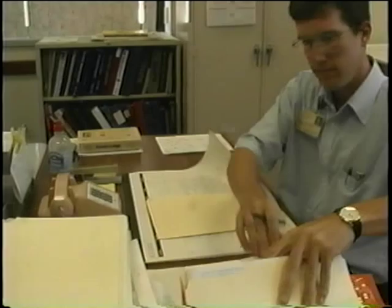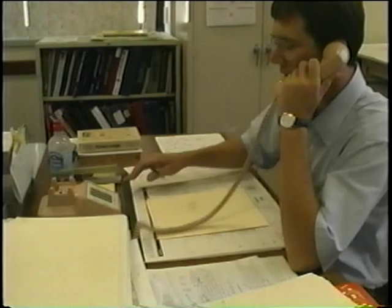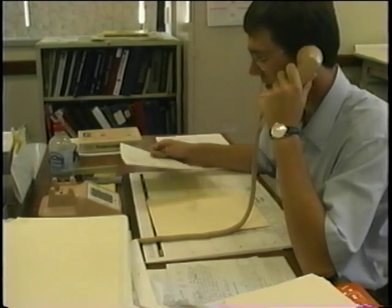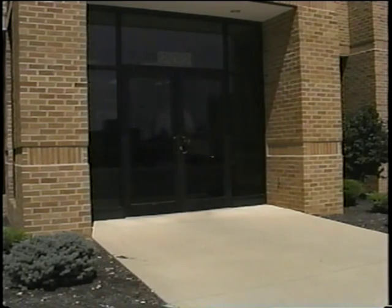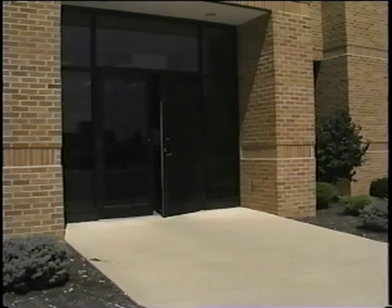Your local health department employs registered sanitarians who can help you determine what kind of system you have, how it works, and whether it's working properly. The sanitarians can also supply you with a list of licensed maintenance contractors in your area. The first step to maintaining a clean and healthy water supply is simply to think about it.